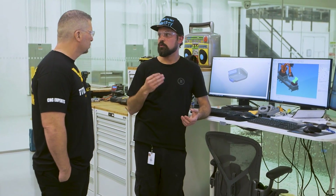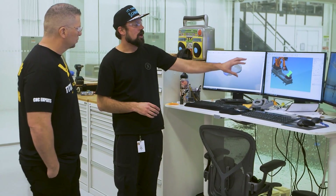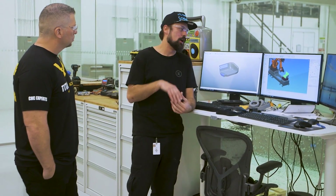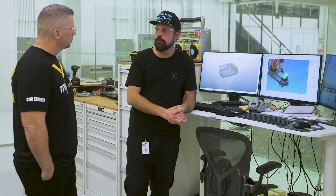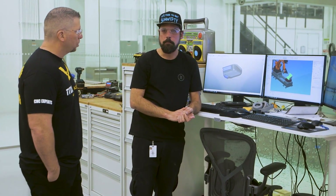Another thing that is really helpful for me is Power Shape, which is basically Autodesk's CAD solution that plugs right into Power Mill. What's really great about Power Shape is that it's basically an all-encompassing modeling solution. It'll take files from basically any format, and then I can output them into a file that will work for my milling. That's awesome.